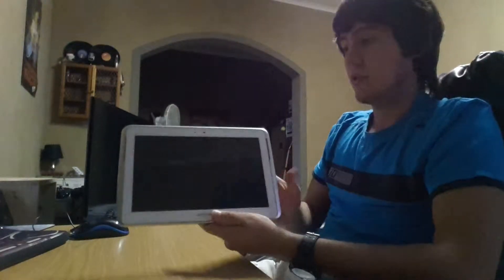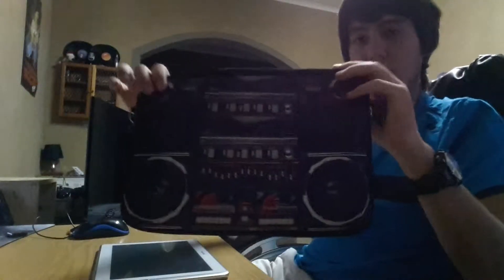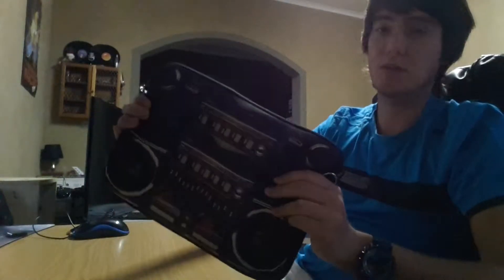Now the second thing I'd like to show you is I bought this case. Well it's more like a bag, it's very soft and protective. As you can see here, you just zip it and then it's safe to throw in a bag or something like that.